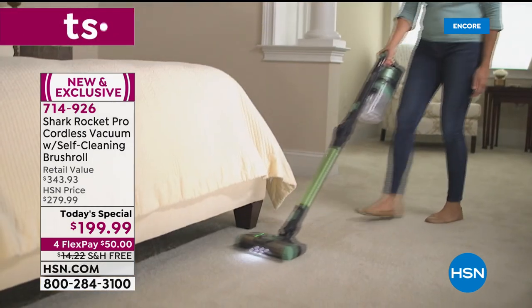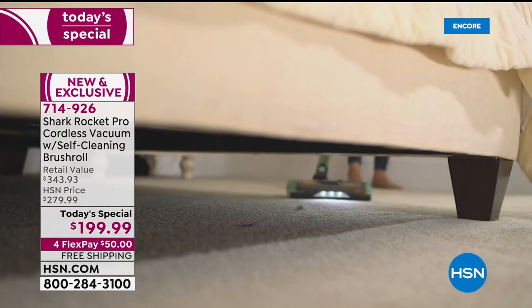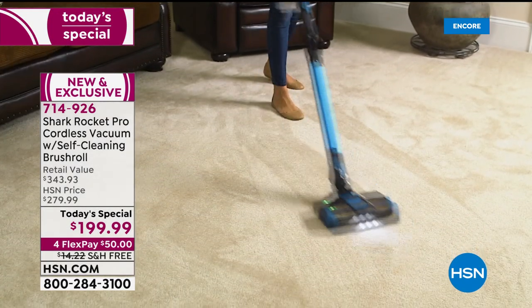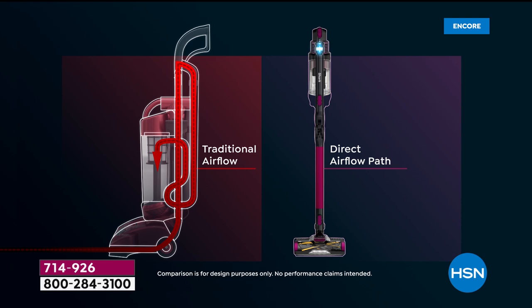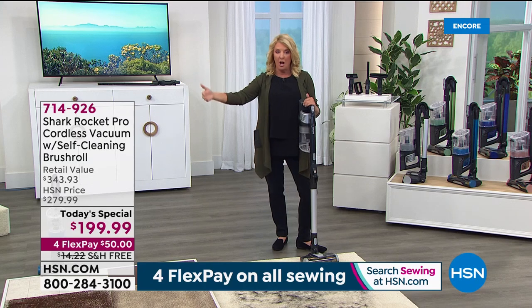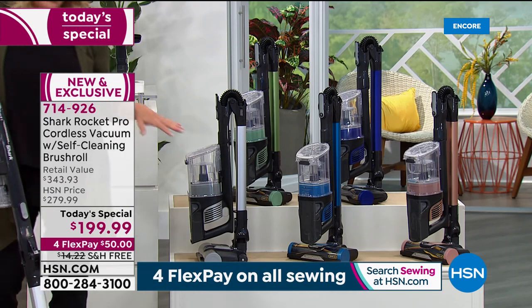The problem with past cordless vacuums is they weren't effective — they were weak, the battery ran out fast, and they barely worked. This one is designed to give maximum airflow, be easy to take care of, and lightweight, so you get the results of a plug-in full upright while being cordless. And other cordless vacuums can cost close to $500 — this is at $199.99 with four flex pays and free shipping.